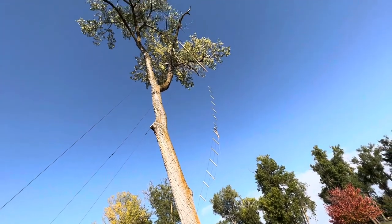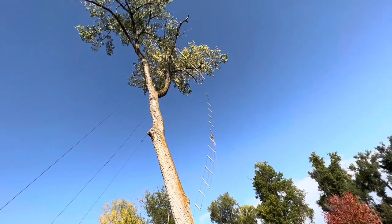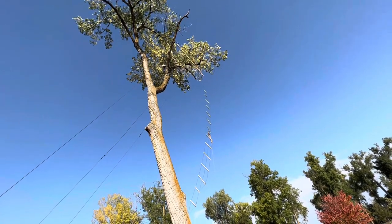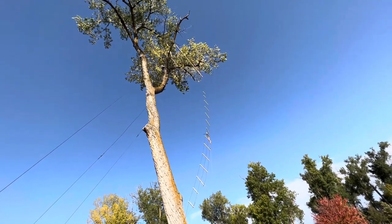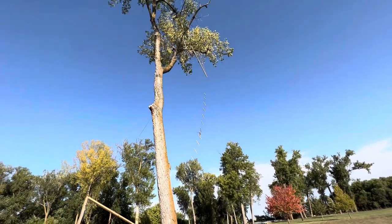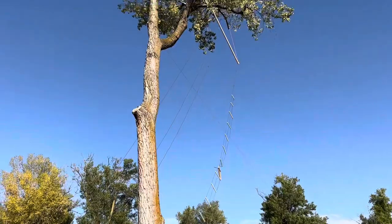You can see the two-by-four toward the top. Even though it looks way up there when you get back, that tree is much taller than this 35-foot two-by-four on the top. I'll back up a little and see if we can get some perspective.